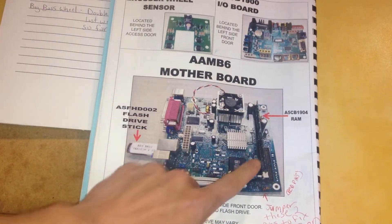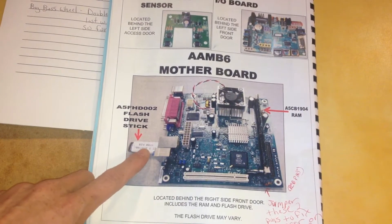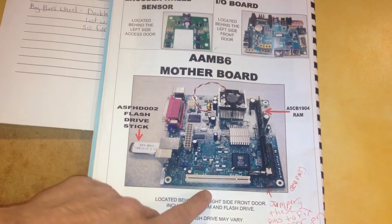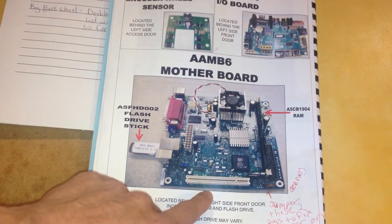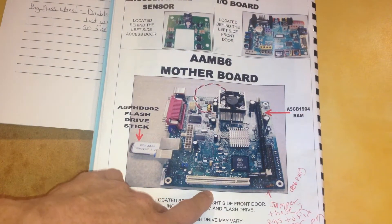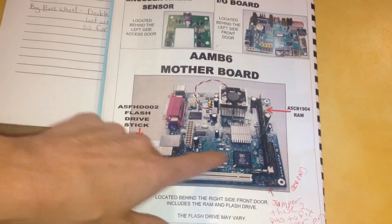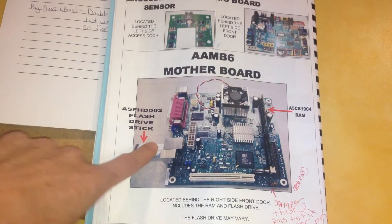Here's the RAM that could have been faulty, and here's the flash drive that could have been faulty. When I called them — and I don't want to blame them because it's easy to just say replace everything when you're in a service department — they said I needed to replace the whole motherboard. So they sent me a whole new motherboard, new RAM, and a new thumb drive.